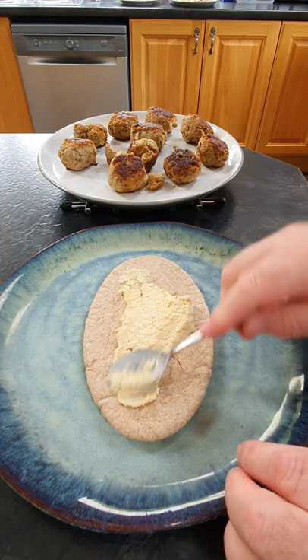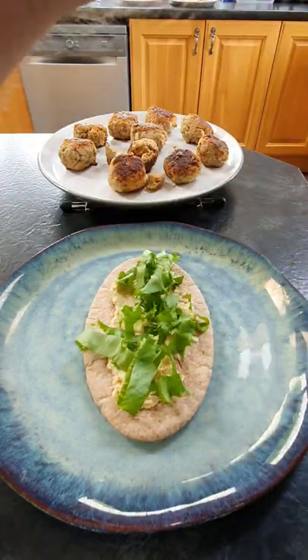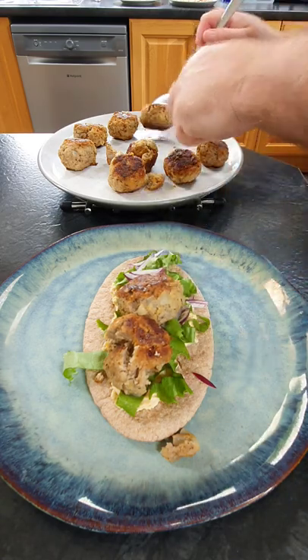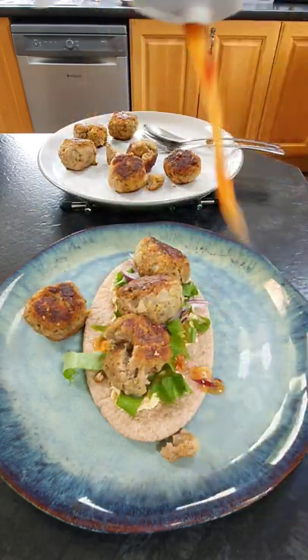Take a pita bread, spread some hummus over the top, then add some lettuce, some sliced red onion, and put the little lamb balls on top. Cover it with some chili sauce. If you've enjoyed this video, don't forget to hit the like button — thanks for watching and I'll see you in my further videos.